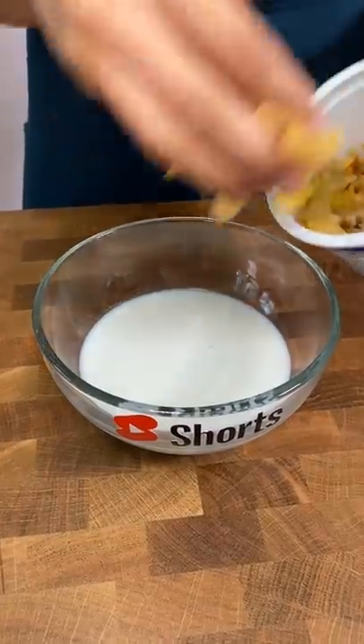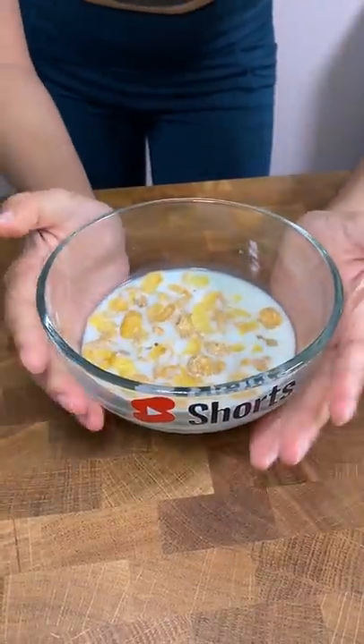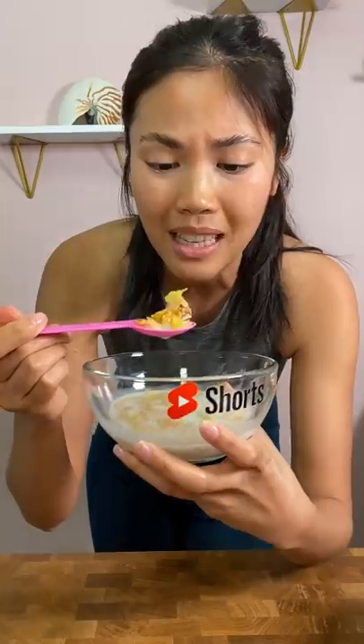Now I'm gonna put in some cereal. Okay, that looks good. This is like how much I pour in. To me, I think this is the perfect amount to where the cereal still stays crunchy, and then I can eat it and then put in some more.